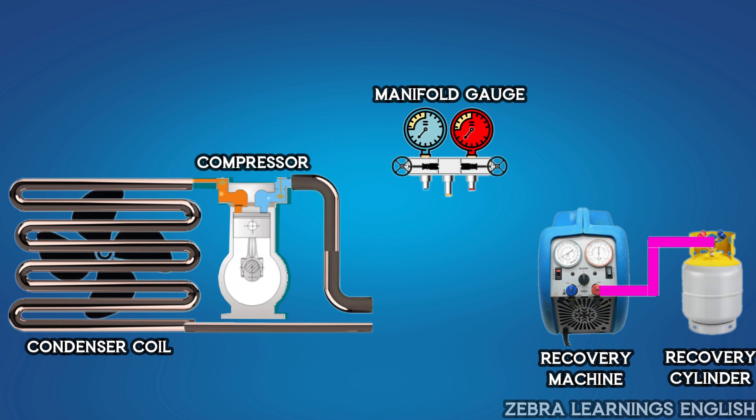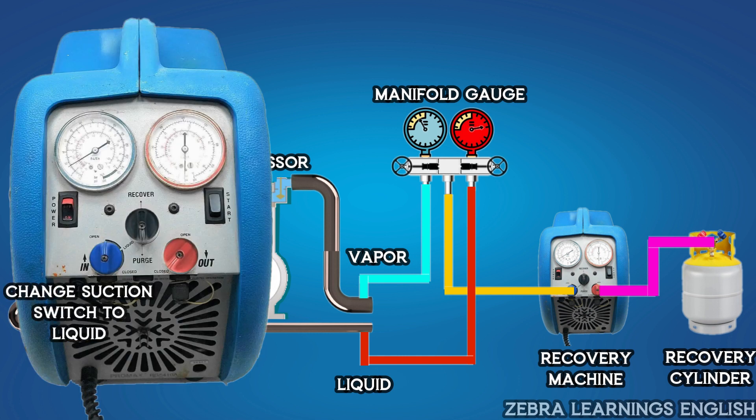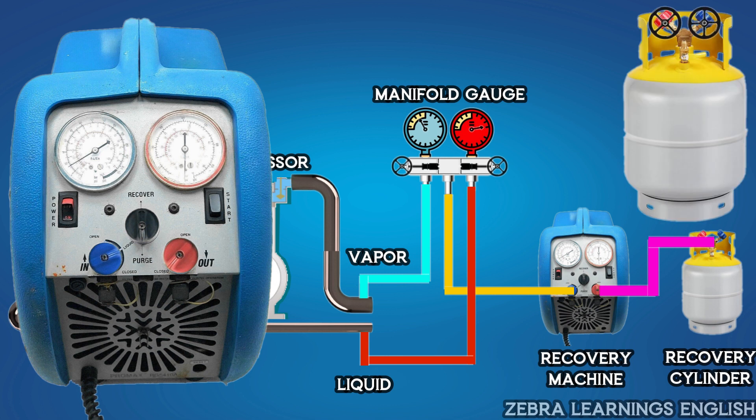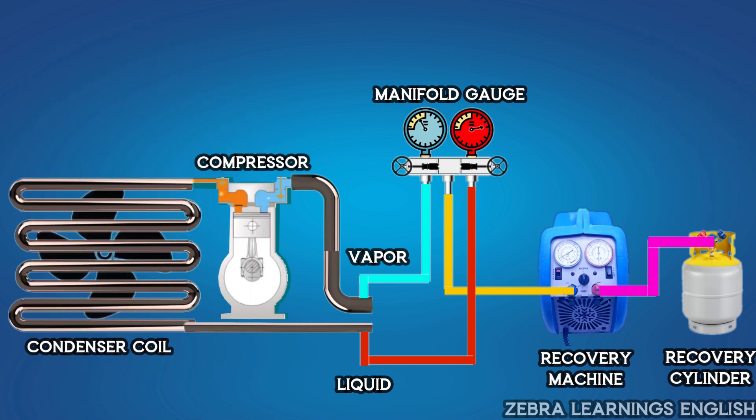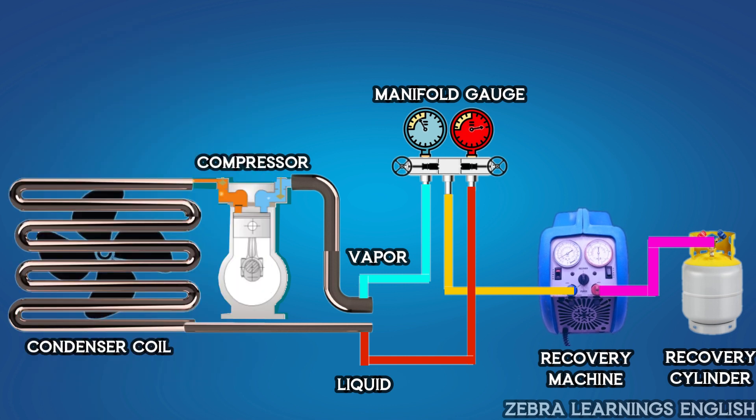Connect the yellow hose from the manifold gauge to the suction port of the machine. Connect the blue hose of the manifold gauge to the vapor port of the unit, and the red hose to the liquid port of the unit. After connecting all the hoses, change the suction switch of the machine to liquid. Then open the valve of the recovery cylinder, change the selector switch in the machine to recover, and start the machine. After starting the machine, change the discharge switch to the open position, then open the liquid line valve in the manifold gauge.